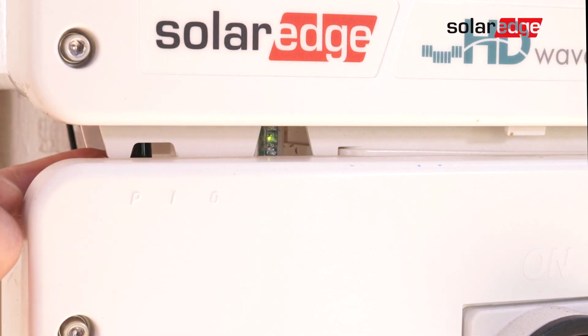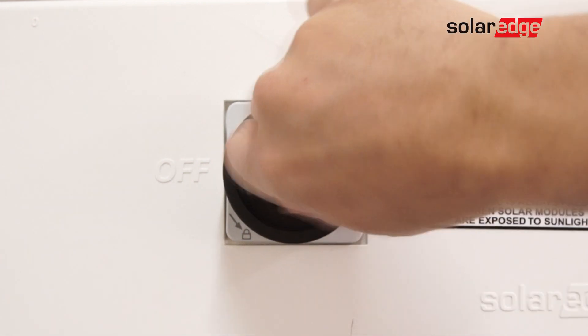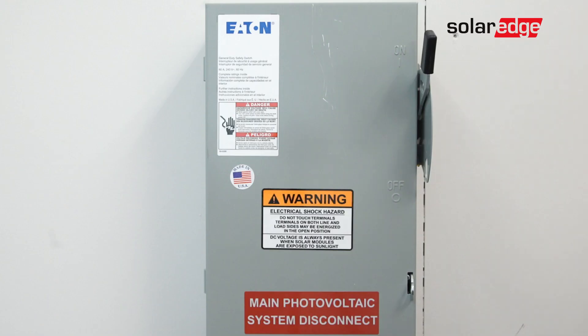To begin, make sure the system is fully de-energized. Turn the on-off P-switch to the off position. Allow the voltage to drop below 50 volts, then turn off the DC safety switch, followed by AC power.